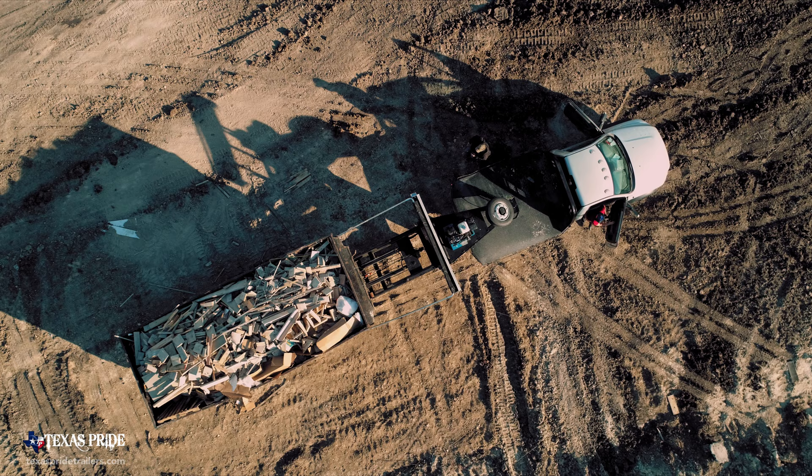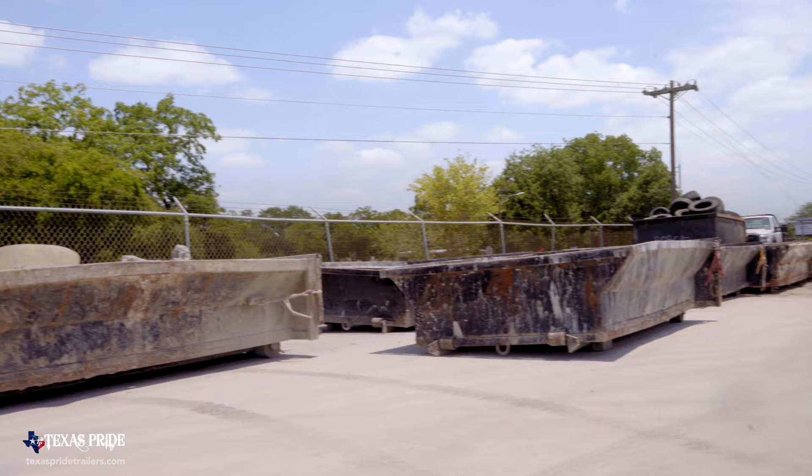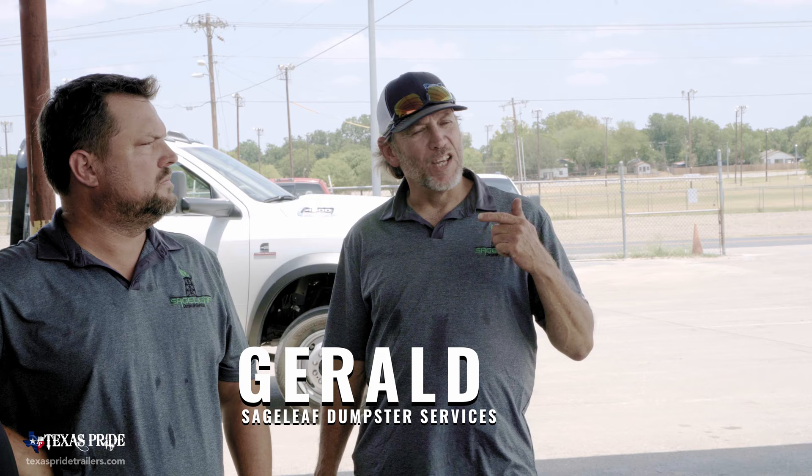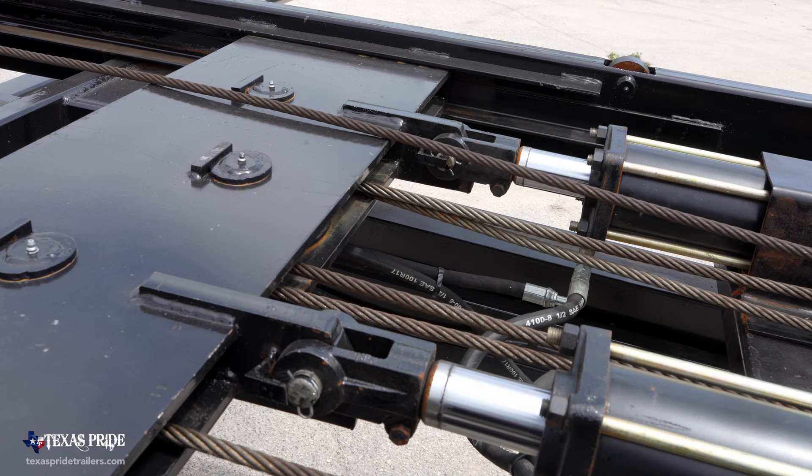I've got six trailers running now, 180 dumpsters. Gerald runs the day-to-day. We've got six full-time drivers. We work our drivers hard — they put in a good day's work, especially in the South Texas heat. If you can get them in and out of a job faster, it makes them happier and keeps them around.